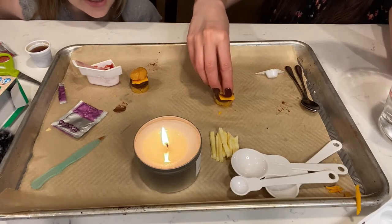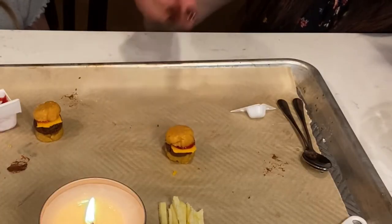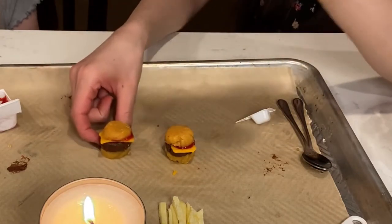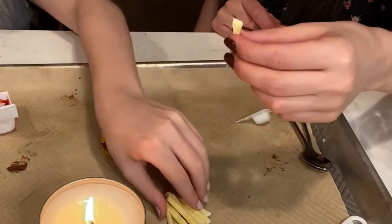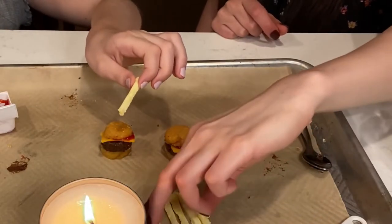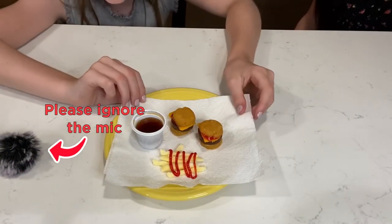We need to set it up all cute, guys. We have been filming for 40 minutes! Don't worry, we'll edit this down. They look cute — just a little bit deformed. We will be back when we have it presentable. Okay guys, we have it all nice — the fries actually turned out really good.